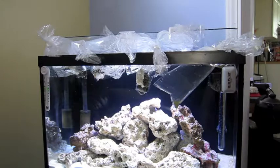I'm gonna float these bags in the tank so that the temperature can acclimate. The bags have been floating in the aquarium now for about 15 to 20 minutes. The instructions say to float them for 15 minutes and then just put them right into the aquarium — not to drip acclimate them because of the shipping. They just want to get them in the tank as soon as possible.